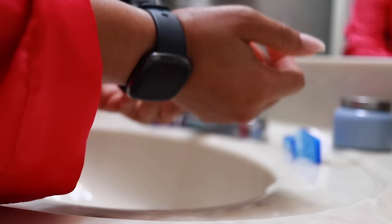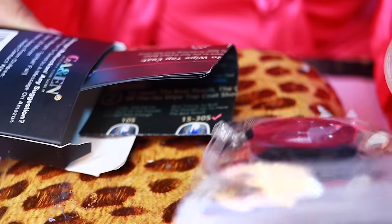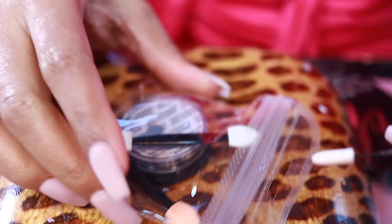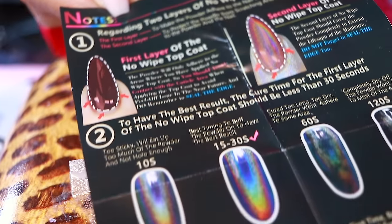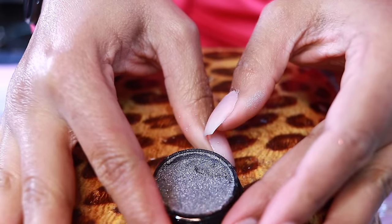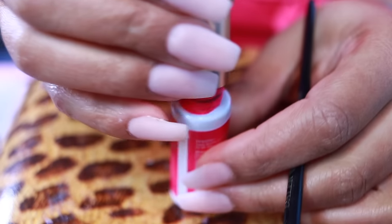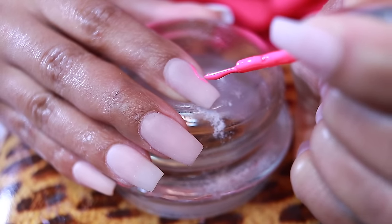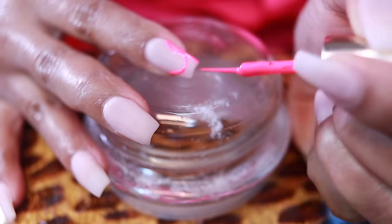Now it's time for the fun part — designing the nails. A couple of months ago I ordered this hollow nail chrome powder from Amazon. Inside you get the powder and three little applicators — for the price, it's a very good amount. I chose silver. I'm starting off with this hot pink gel polish by Beetles, also from Amazon — it's already a nail art brush. I'm going to outline the design I want and then fill it in. It's not overly thought out — I just wanted it to swirl a little bit.